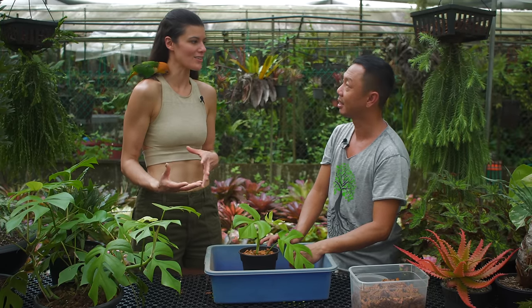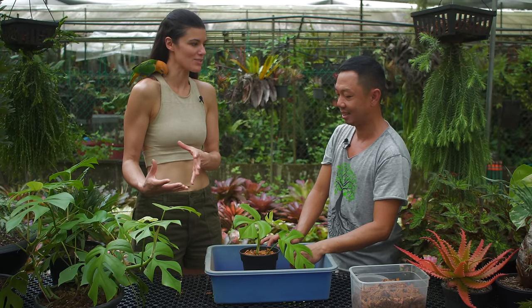Have you had customers who got your plants and experienced problems? Sometimes they put it in a pot that's too big, or they water it too much, and then you start getting lots of yellow leaves — that's from overwatering.